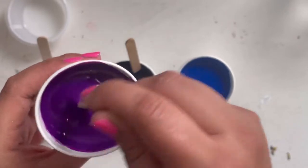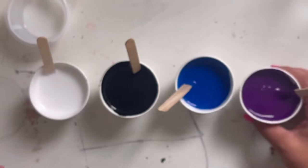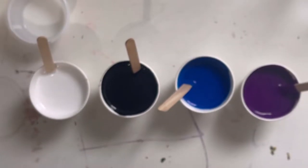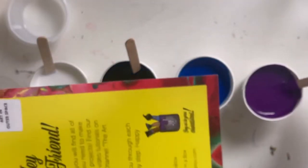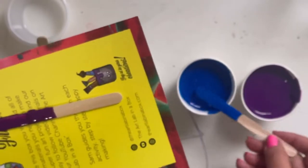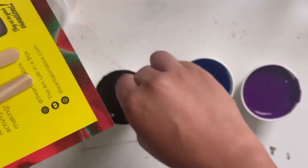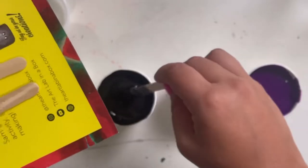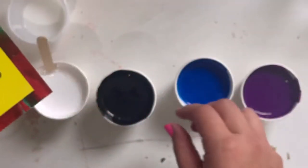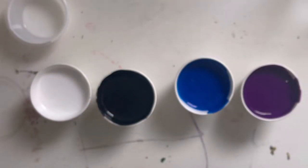Do you have all of your colors mixed up really well and there's no white left? Great. Now we want to take our sticks out and put them somewhere — you can place them on a card or throw them in the garbage. Just a reminder: this paint stains, so make sure you don't set the sticks down on anything important.